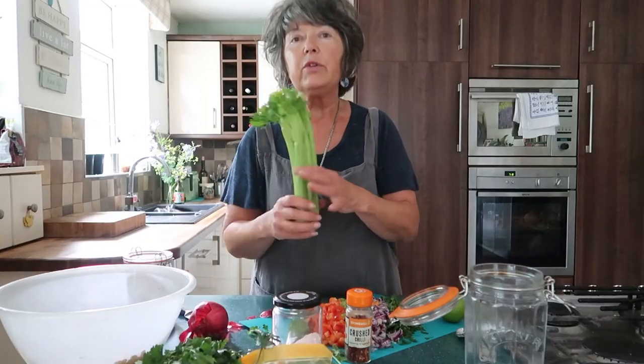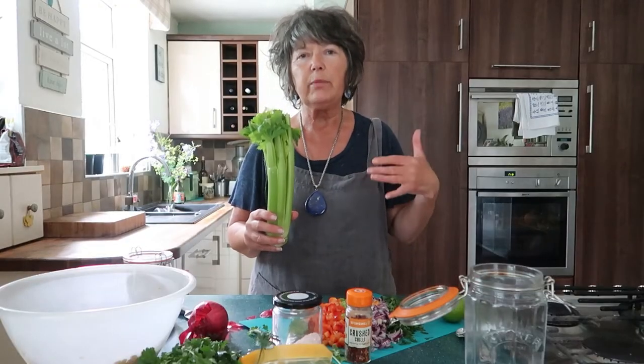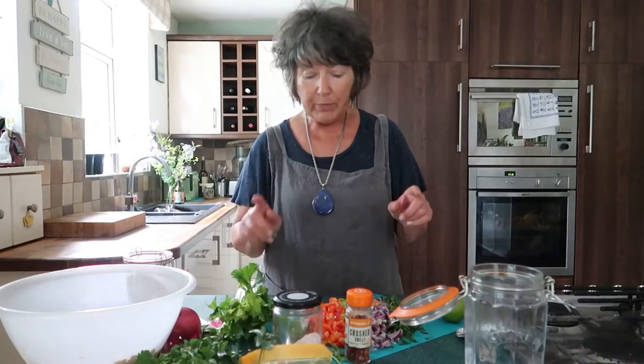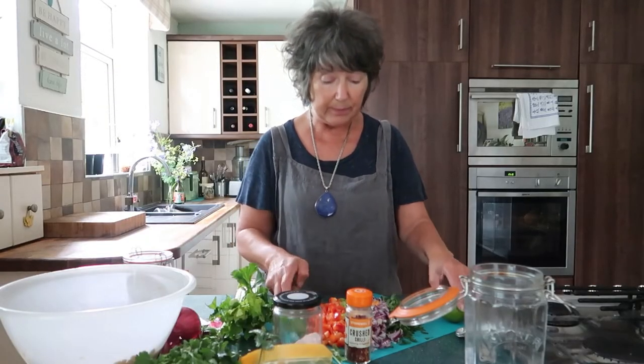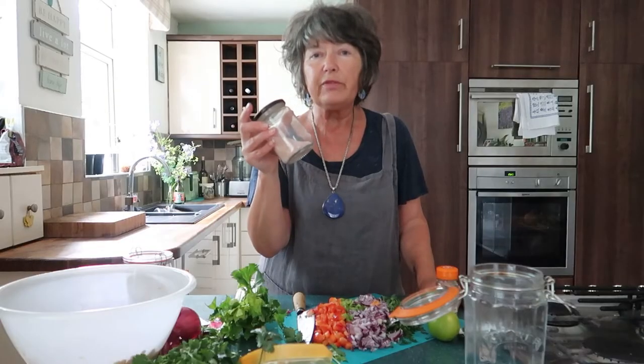Another ingredient is celery — you can use either celery or courgette. I normally put courgette in but don't have any today so I'm going with celery. You want about half a cup, so about half a courgette or two or three stalks of celery. Other ingredients are red pepper, red onion, and a lime which is going to make it lovely and zesty, and some crushed chilli if you like a bit of heat. And of course the most important thing is salt, because this is a ferment and we're going to allow it to ferment for a few days.